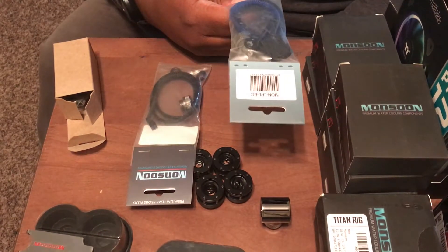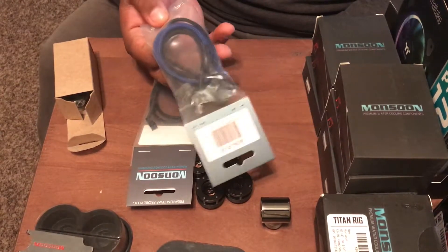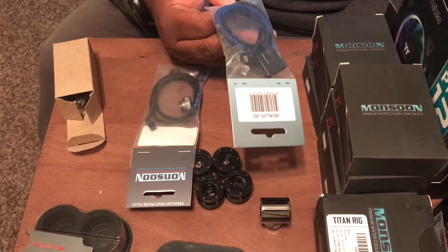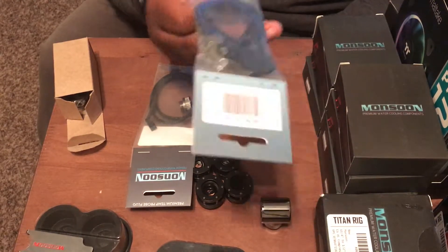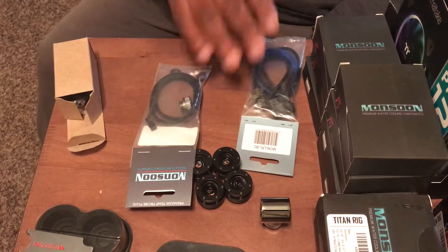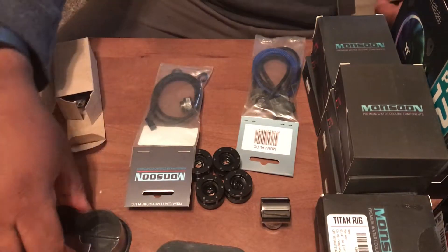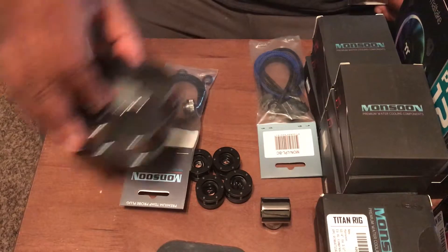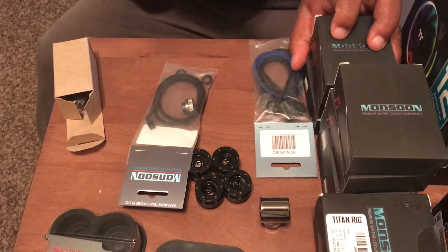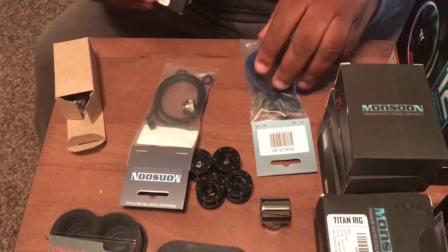I wanted RGB but these light ports only come in single colors. I was going to buy the Thermaltake RGB ones, but when I found out about the mission-critical connections it changed everything. So that covers the fittings — I've got a lot of them here.